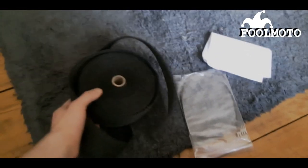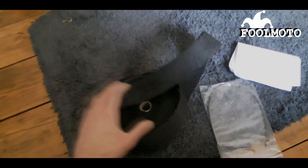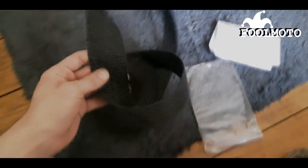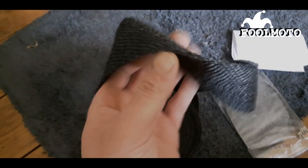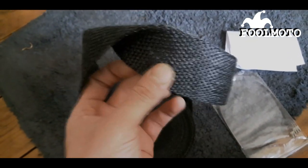This is the exhaust wrap I bought off eBay for £10.99. It's 10 metres of it and it's like fibre glass — it's really itchy. It comes with 1, 2, 3, 4, 5 sort of metal zip ties.